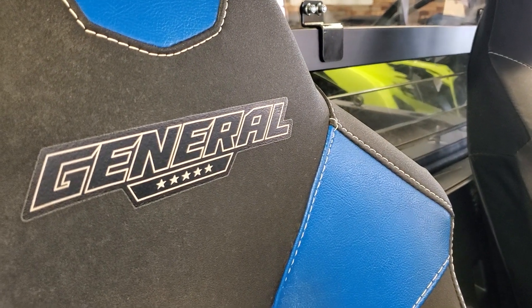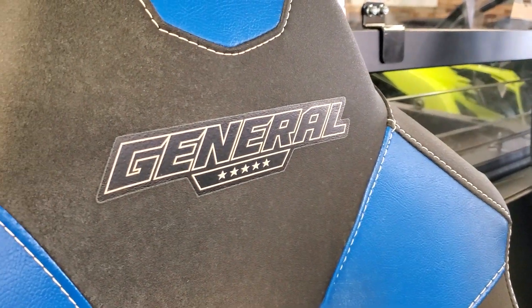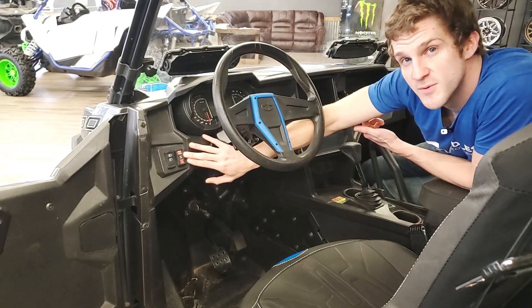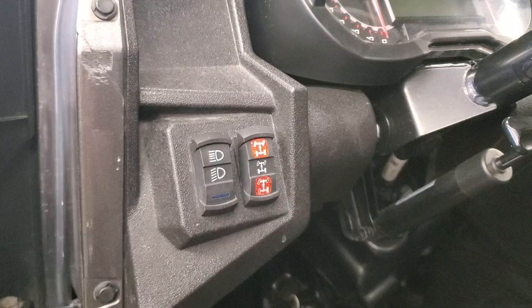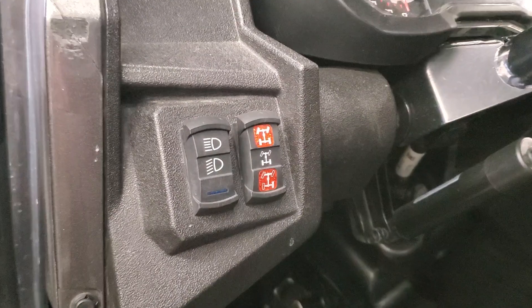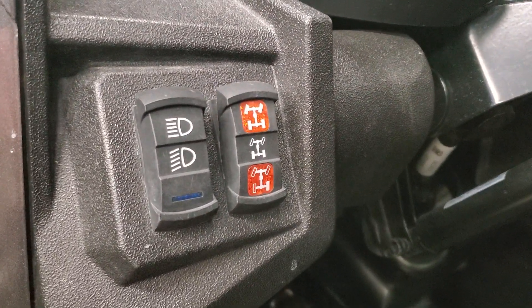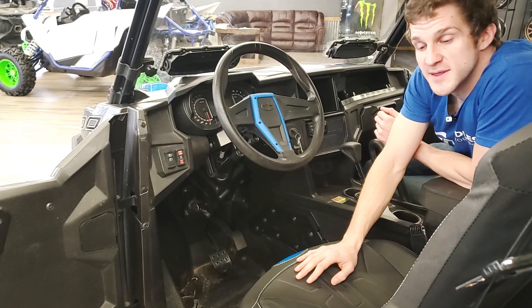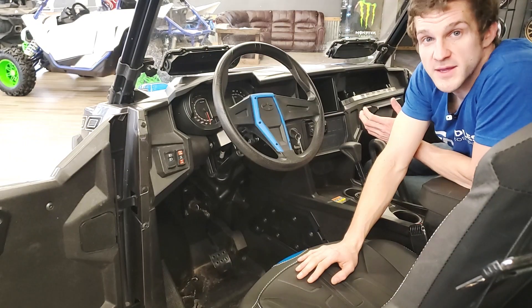This is a Polaris General, which is a crossover utility machine, so it actually has three different drive modes. The first one is rear wheel drive — that's your standard one, and you'll save the most gas that way. The next one is four wheel drive, which is better suited for the trails. And the last one is turf mode, which only gives power to one of the rear wheels — this will save you from ripping up your backyard.